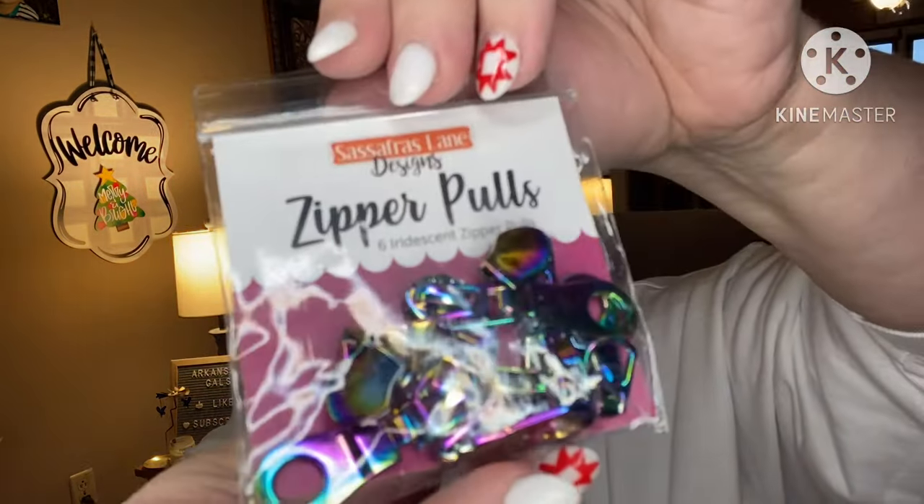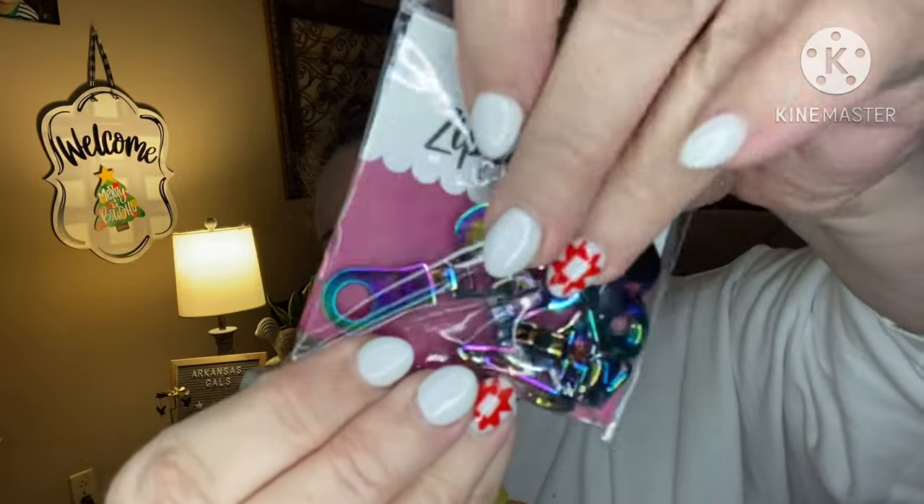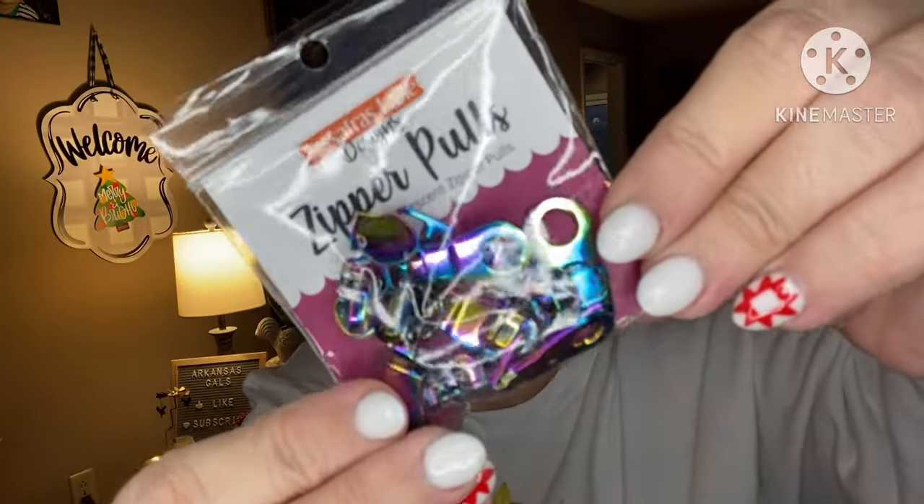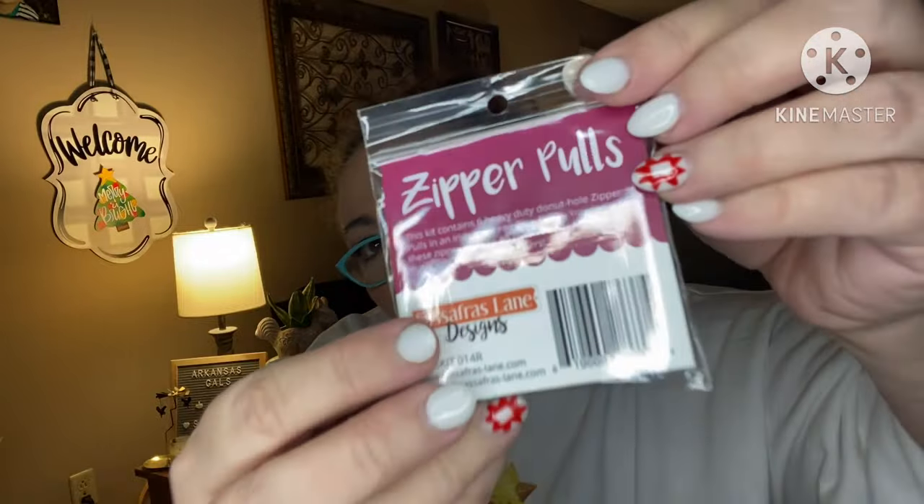I love these zipper pulls — six iridescent zipper pulls, they're beautiful y'all. These are really cool. From Sassafras Designs: six heavy-duty donut hole zipper pulls in an iridescent rainbow finish. You can add these pulls to number five nylon zipper tape to make single or double zippers.